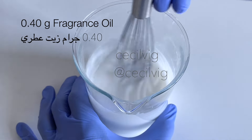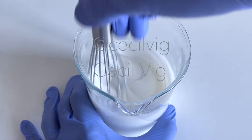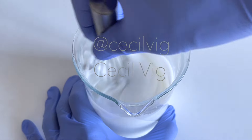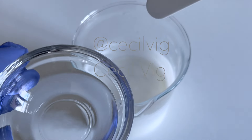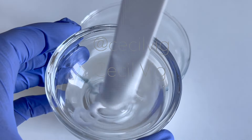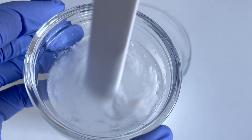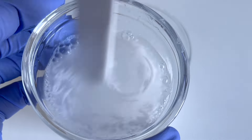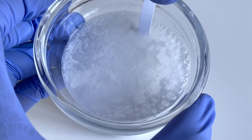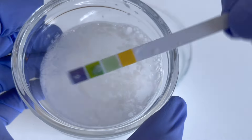The next step is to test the pH value of this sweet almond oil face and body shower gel. To test the pH value, I add 2 grams of the shower gel to 8 grams of distilled water and mix well. Then I dip my pH strip into the mixture for about 10 seconds and remove it to see what the pH value is.